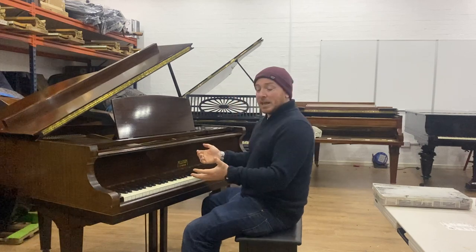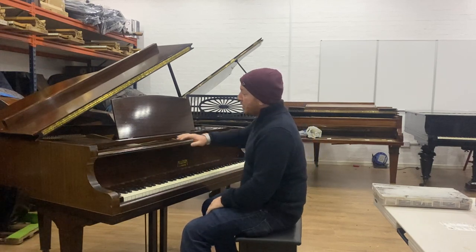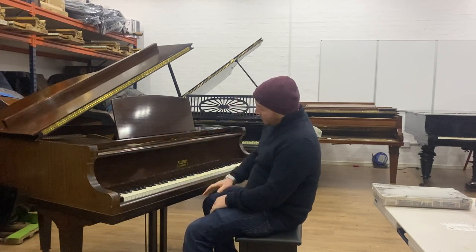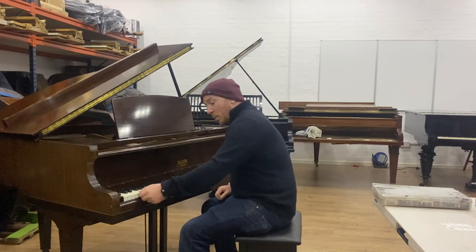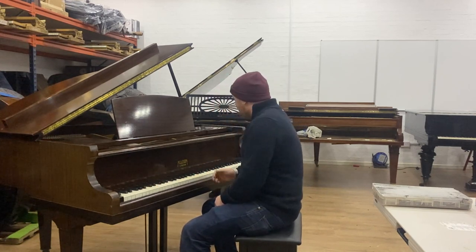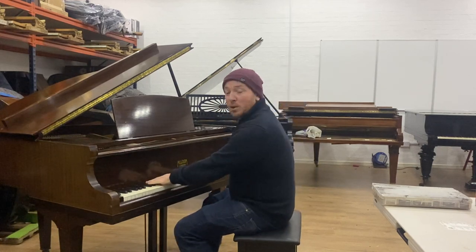It's fundamentally an okay piano — it plays okay and will suit someone just starting out. It's a great piece of furniture in the mahogany case, with square tapered legs, an 88-note keyboard, and ivory keys — a couple of them are chipped — but it will certainly get you started, not a problem at all. Let me play it for you.